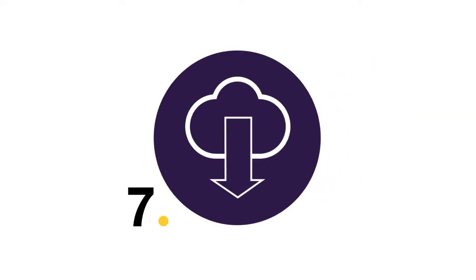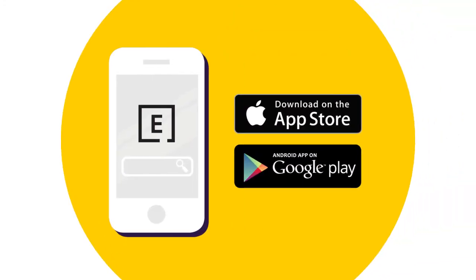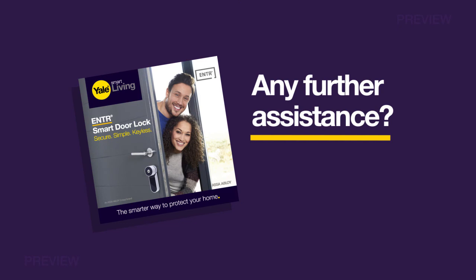Step 7: Download and set up the app. The Enter app is available from the App Store or Google Play. Just search for Enter. When you've downloaded and launched the app, on the lock press Add and enter the new pin code followed by hash and press 2. The tick icon will flash and the lock is now visible on the app via Bluetooth. On the phone, the lock can now be found. Follow the in-app registration process. If any further assistance for the installation is required, please refer to the user manual included.